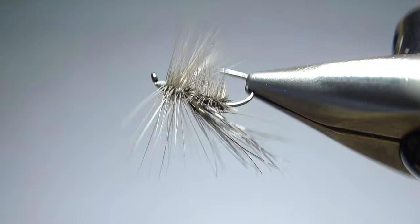One advantage I think this will have over my standard elk hair caddis is that with this CDL wing, it'll be a little bit easier to tie down to an 18 or 20. So there it is in the vise — a CDL Peacock Caddis. Pretty nifty little pattern, not really hard to tie at all.